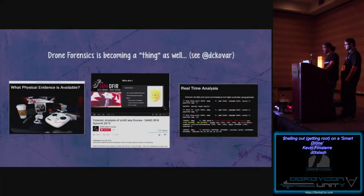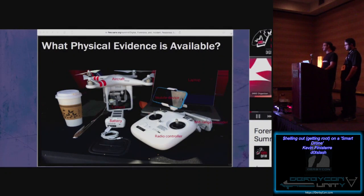Drone forensics is also becoming a thing. David Kovar on Twitter — @DCKovar — is a good resource to follow. There's a lot of physical evidence on this equipment. If you're looking at one of these folks that tossed a brick of coke over the border, DHS wants to know where that came from. If you can get hold of the aircraft, there may be artifacts you can pull off the chips to figure out the original flight plan — though when a lot of these things turn off, the flight plans are wiped.